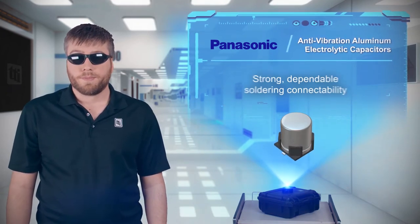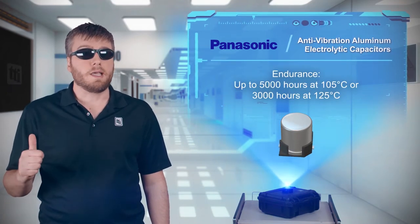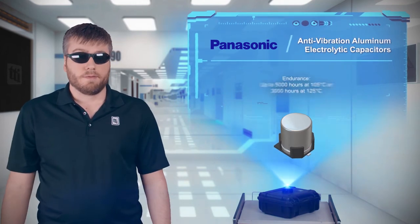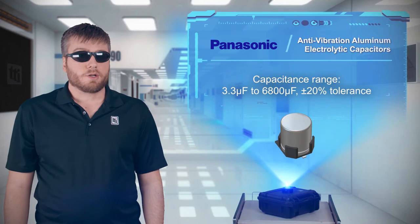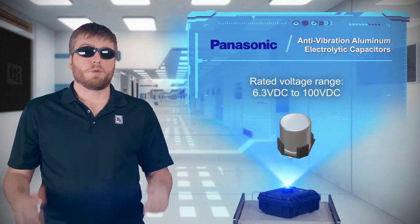Options are available with endurance ratings up to 5,000 hours at 105°C or 3,000 hours at 125°C. Vibration-proof capacitors are available from 3.3 to 6,800 microfarads and voltage ratings up to 100 volts.